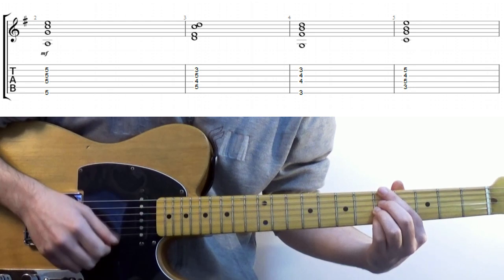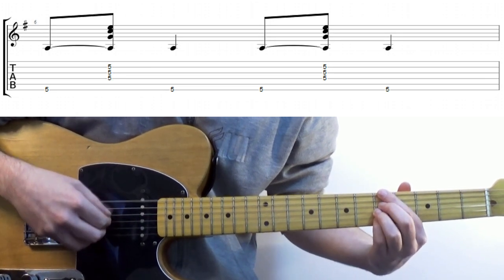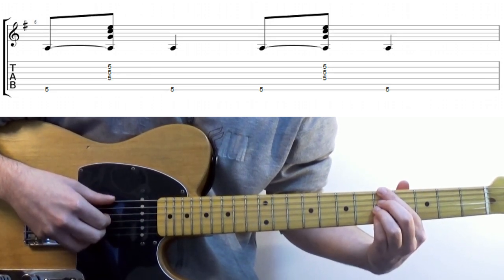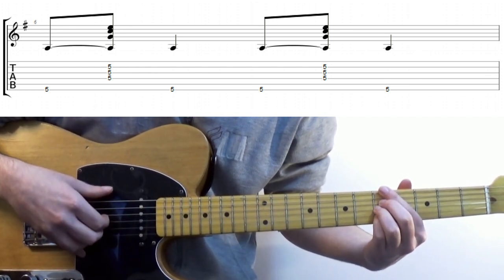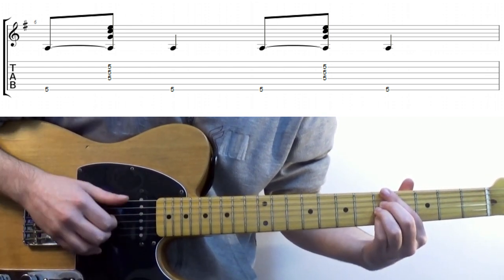Rule number two: your thumb will play single notes on the beat — one, two, three, four — and your fingers pluck the rest of the chord on the and of one, as well as the and of three.